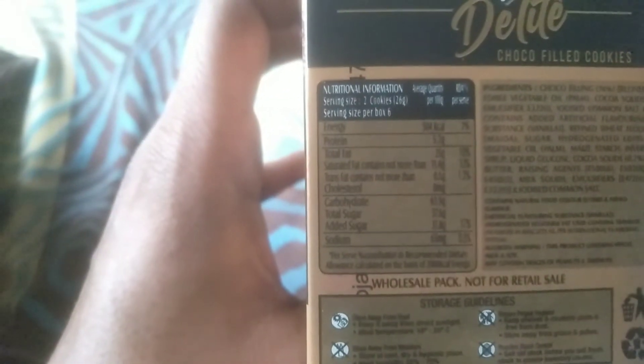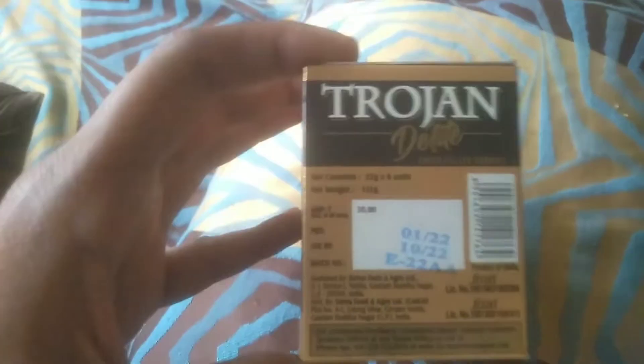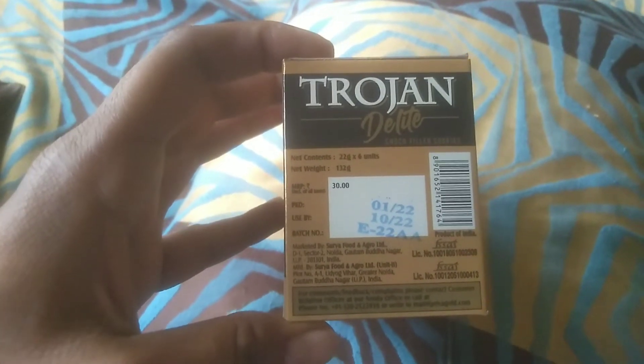It has nutritional information showing a lot of energy and a lot of protein. I am going to eat and see the taste of it. This pack is 30 rupees and 22 grams x 6.